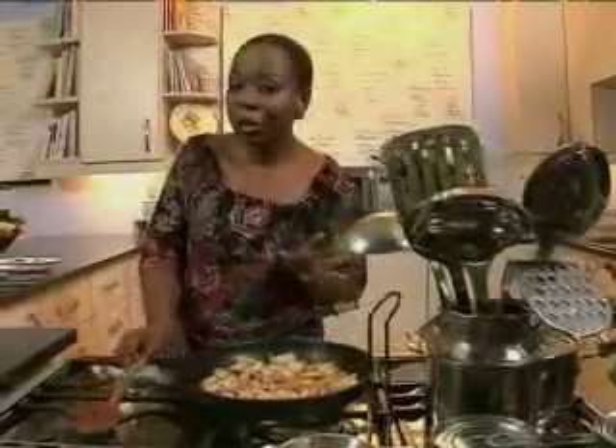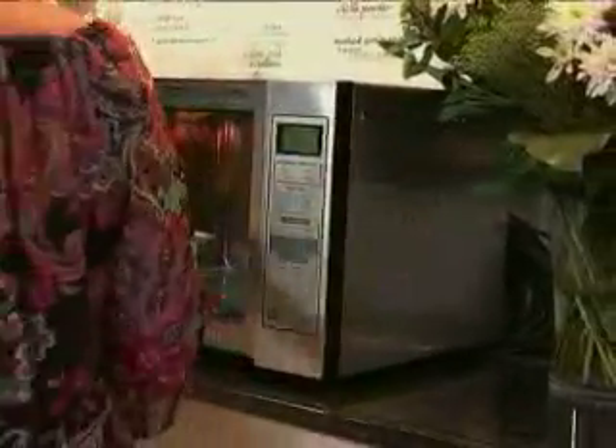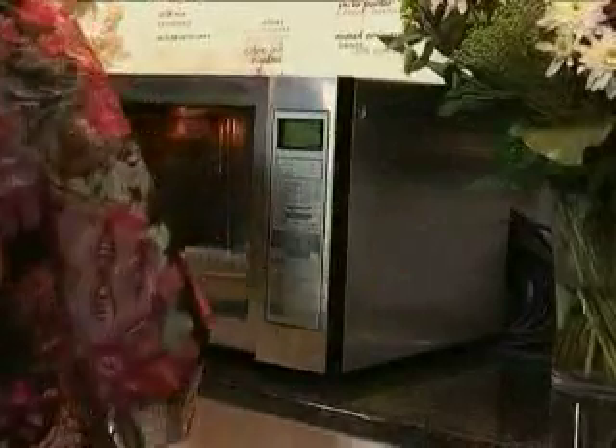Right, my chicken is done — it's looking brown and crispy. What I'm going to do next is heat up the pita pockets in the microwave for about 20 seconds just to make them nice and soft so they're easy to cut through.